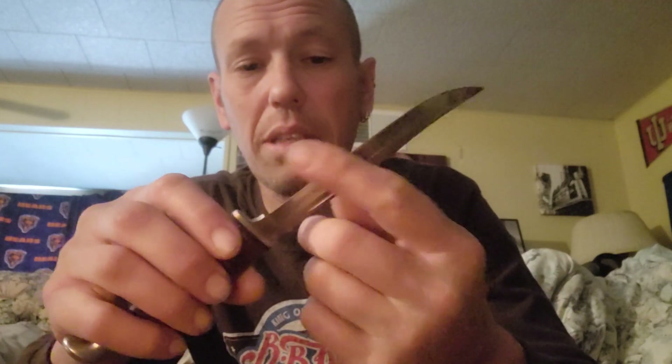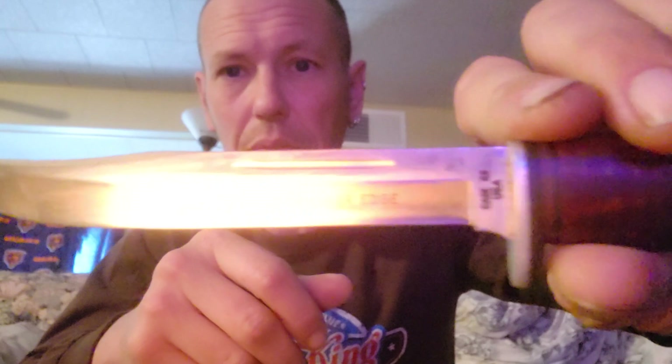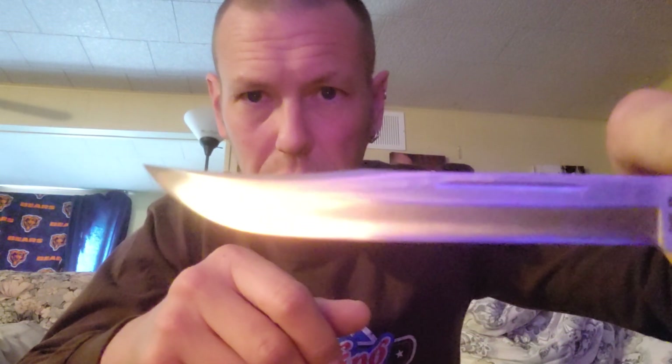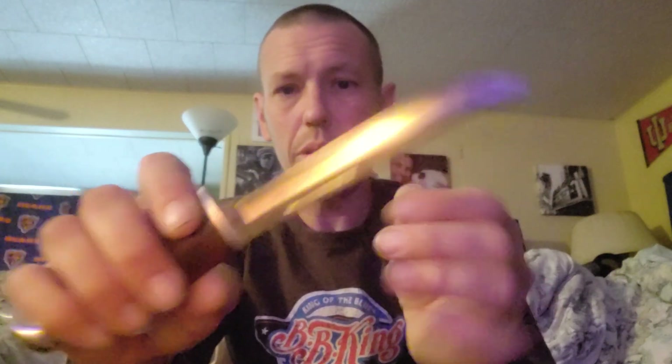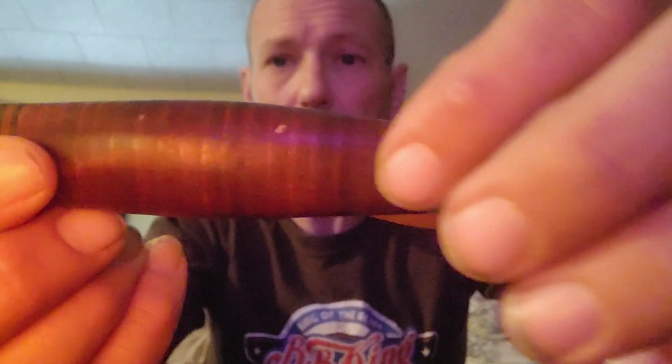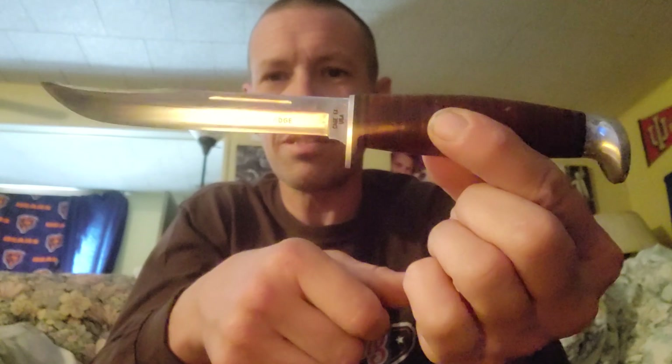This is a Case knife from my grandpa — he probably used it for hunting, skinning and such. It says 'Double XX Razor Edge' on it but it got a lot of use so it's very dull. Cool little fillet knife with leather bands making up the handle and a little pommel on the end. This is why I really don't want to mess up sharpening — once I get really good at it, I'll work on this and get it sharp again. I just don't want to scratch up the blade.